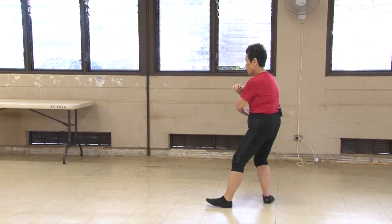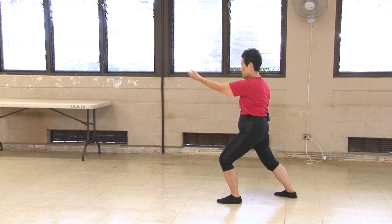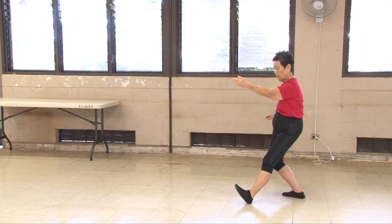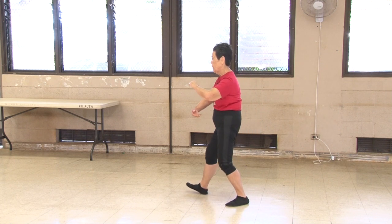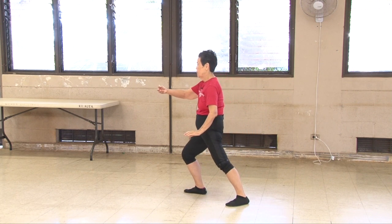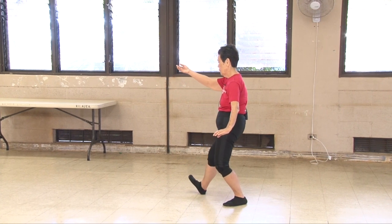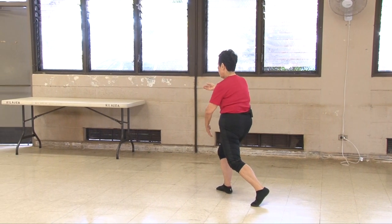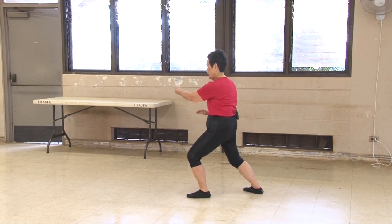Part the wild horse's mane — out into the side. There it is. Get a good stretch. Sit back, lower, pivot out. Center with a ball, L with ball, low stance. Sit back, lower, pivot out. Ball for better balance, out on an L — here it is.